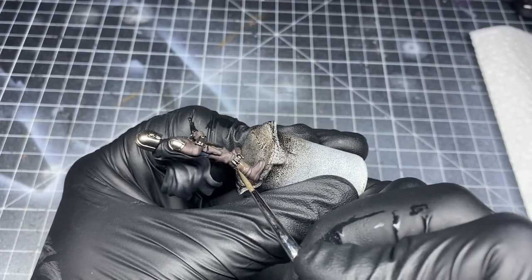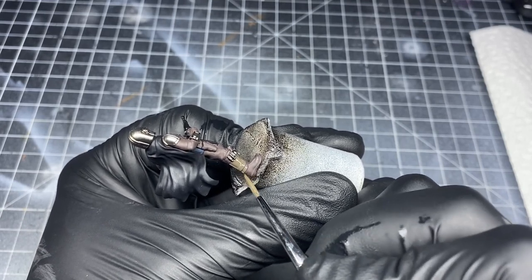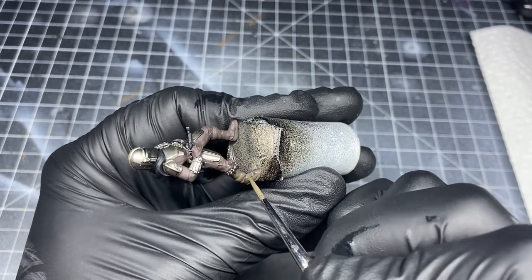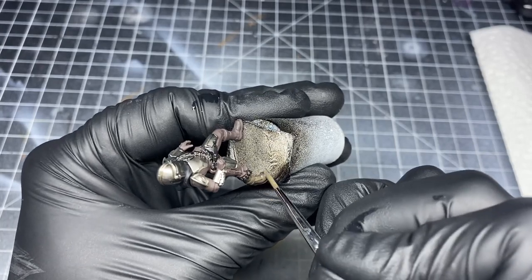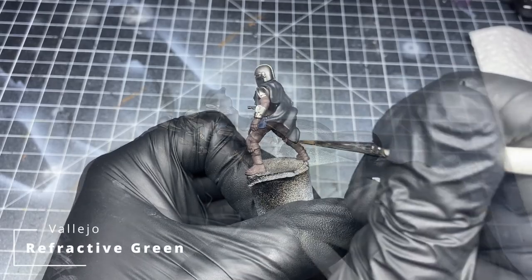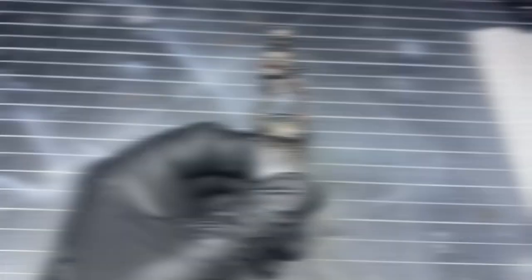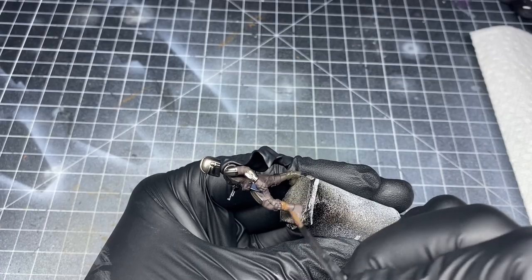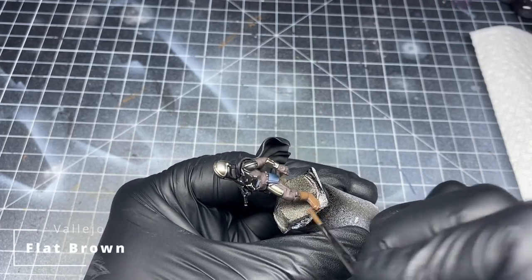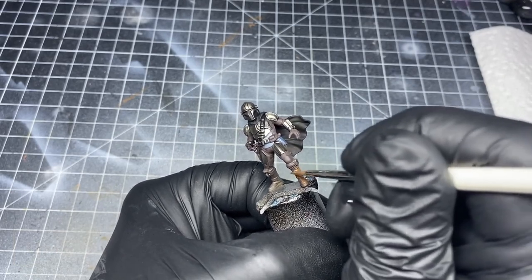Now I begin to work on the boots. His right and left boot have subtle different tones to them, with the right one being a little more green and the left one being a little more brown. For this, I thinned down some green and began applying it to his right boot — this particular color is Refractive Green from Vallejo. For his left boot, I began applying some flat brown. You can see compared to the German Chocolate Brown it has a little bit more orange and lighter tones to it.